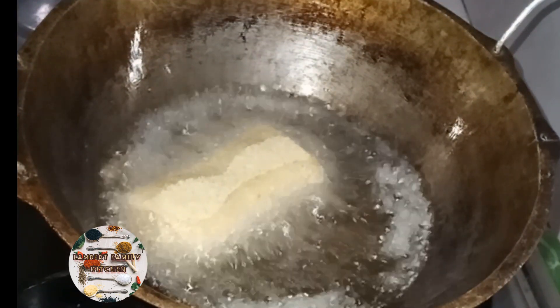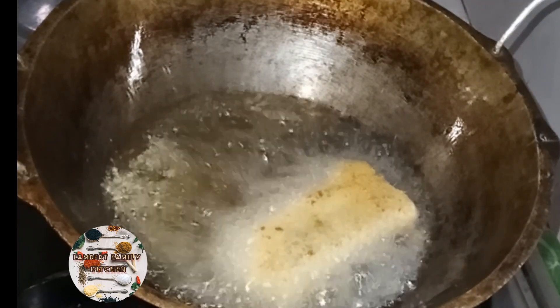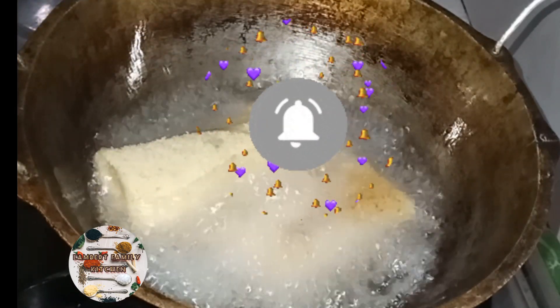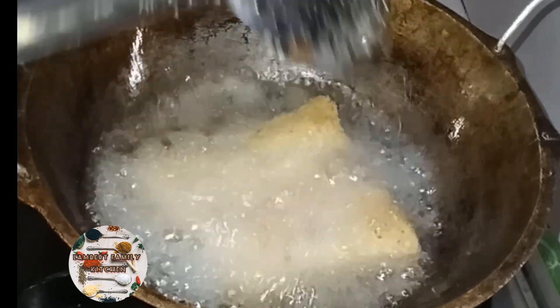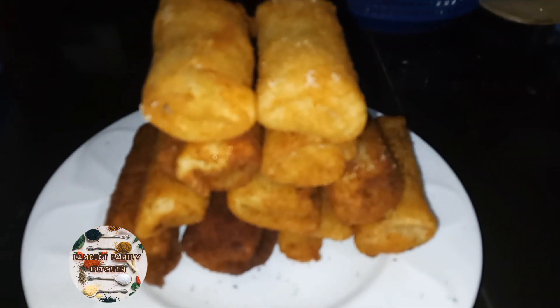Good morning, everyone. I'm going to make a recipe. If you want to subscribe to my channel, please do. After a few minutes, I'm going to make a recipe for the last episode.